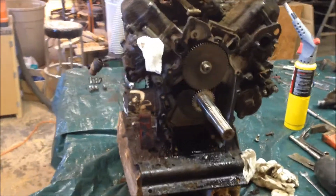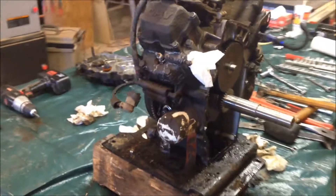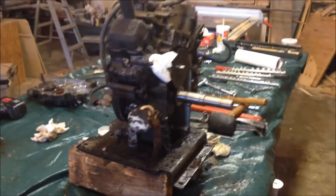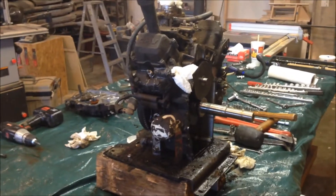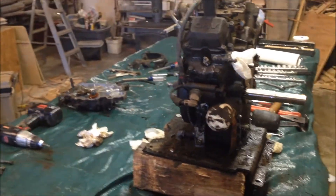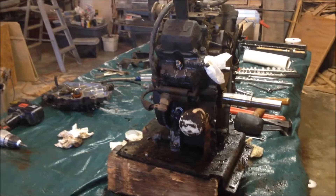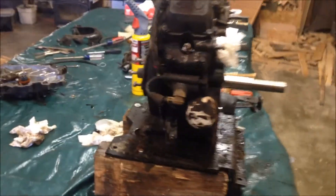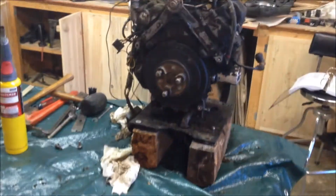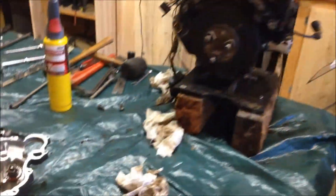Hey guys, we're back at it again working on that 520 LXI Toro Wheel Horse. It has an engine that was also in a John Deere — I believe it was a 445 tractor as well. They were notorious for that cam gear going bad because they had a plastic gear. My tractor started acting up and lost oil pressure, so we took it apart. This is part two of the teardown — we got the engine up here.